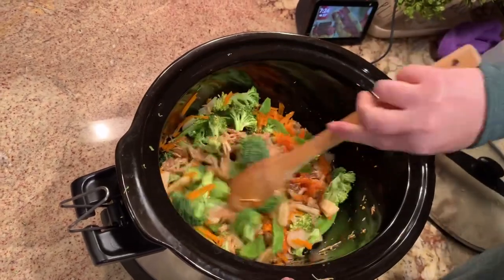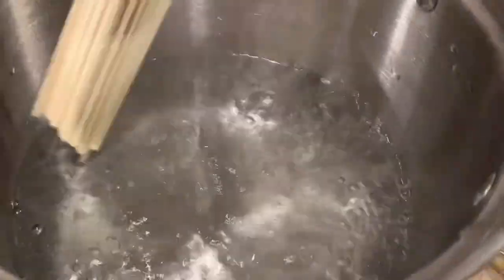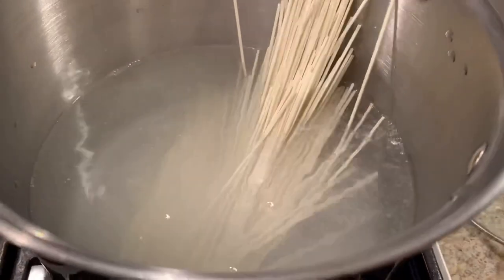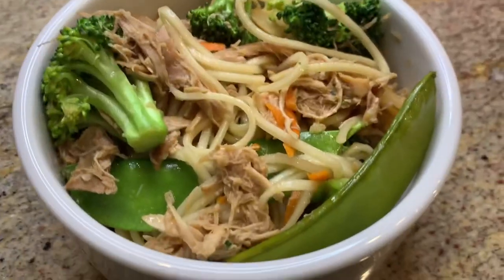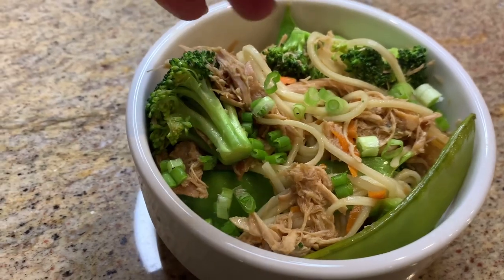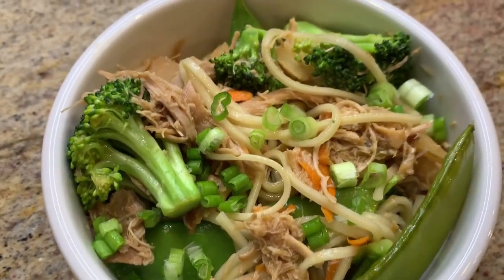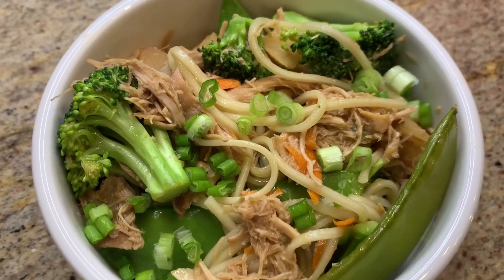While that was cooking I boiled some water to cook my pasta. Once the water began to boil I dropped in the pasta — I only used about half of what the recipe called for because we wanted to have more veggies than pasta. I drained that and mixed it into the crock pot with the veggies. We just served this up in some bowls and topped it with some green onions. It was really good — super healthy and like Chinese takeout, just healthier.